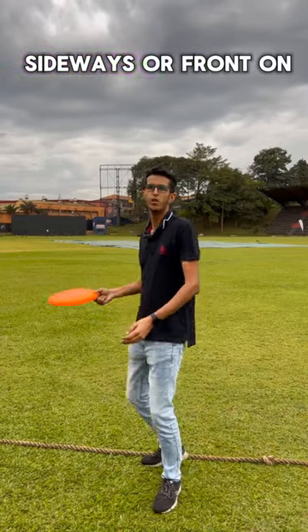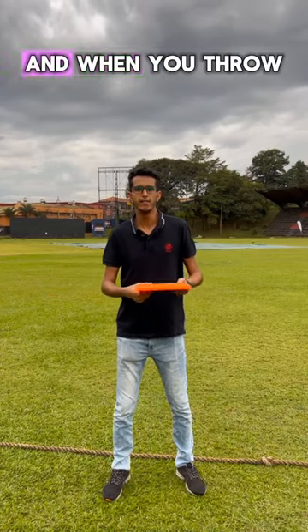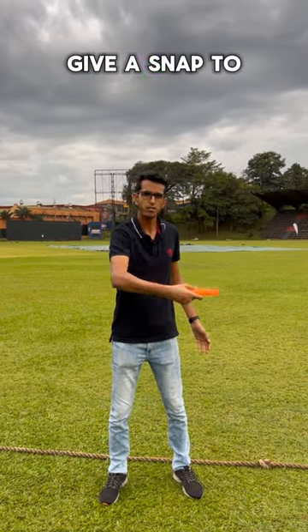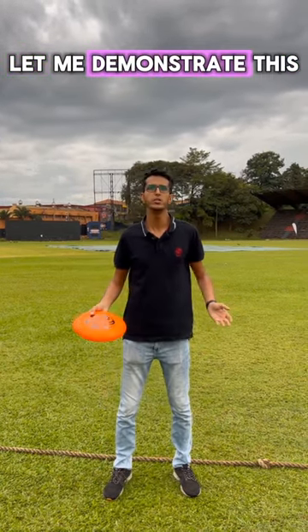You can either stay sideways or face forward. When you throw, make sure to throw it below your belly button and give a snap to your wrist. Let me demonstrate this for you.